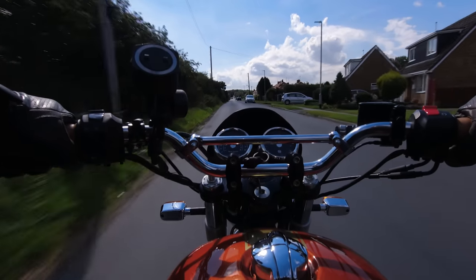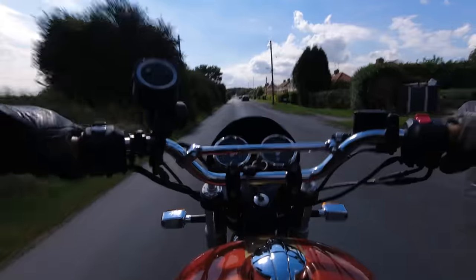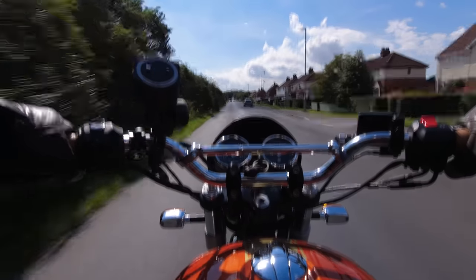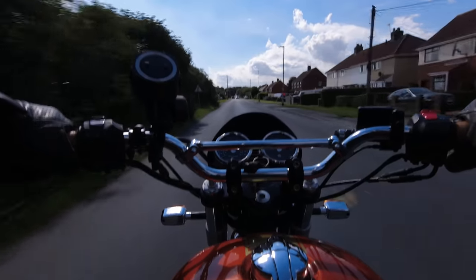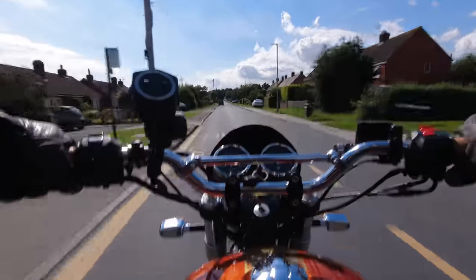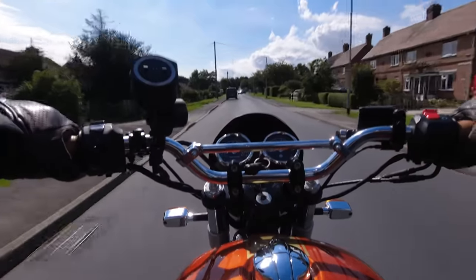Right, so for just over four and a half years of ownership of the Royal Enfield Interceptor 650. The bike's been off the road for a year simply because I was busy with the other bikes and I allowed the MOT to expire, so it was easier for me to just declare the bike off road for a year while I got on with other things.